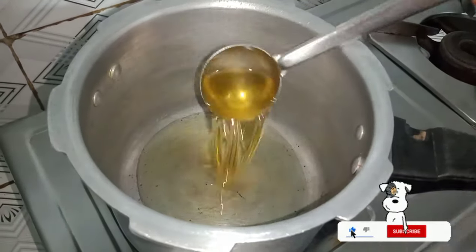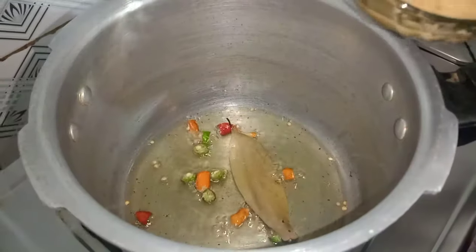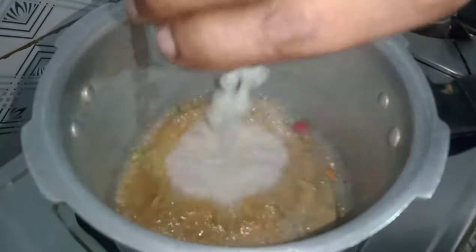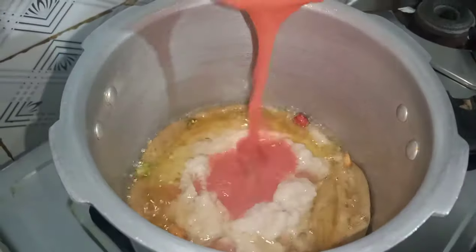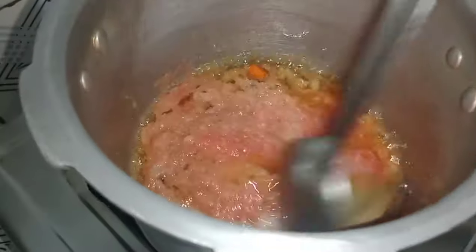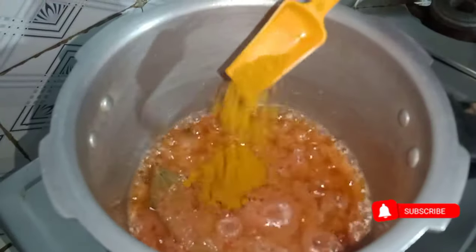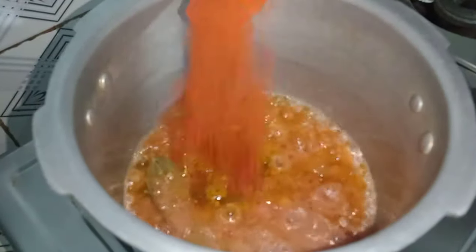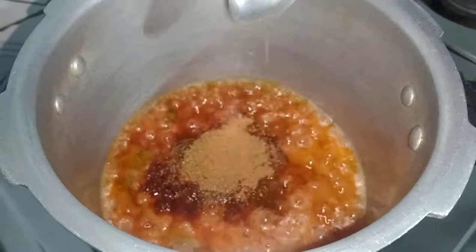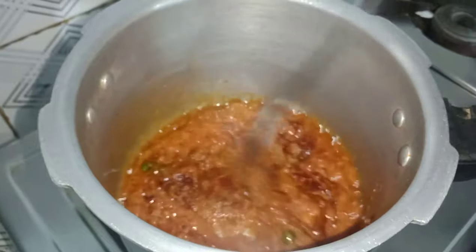We have one cup of oil to add. We are going to make 2 ingredients in a bowl. We are going to make a jelly paste. This is the flavor — we can add salt for the soup and cook for about 10 minutes.